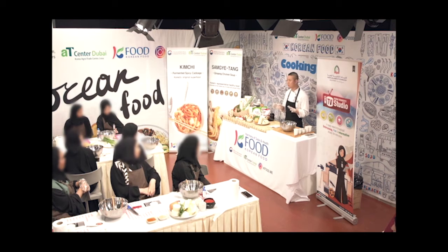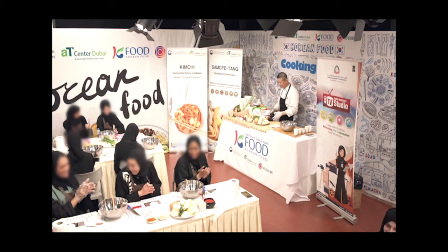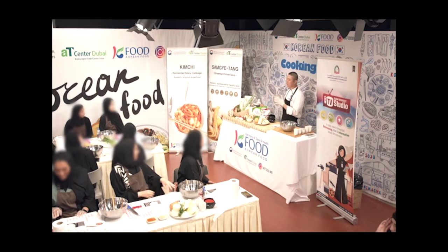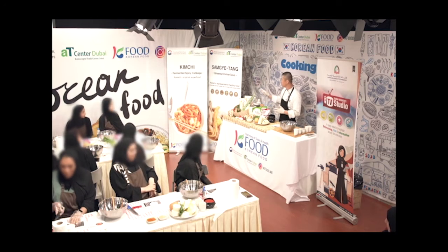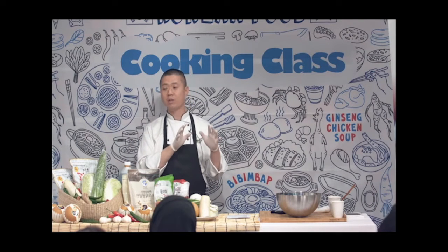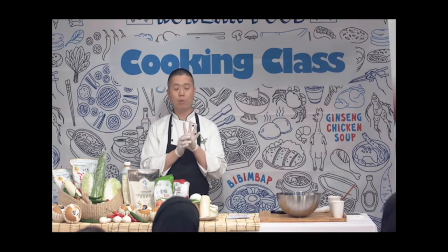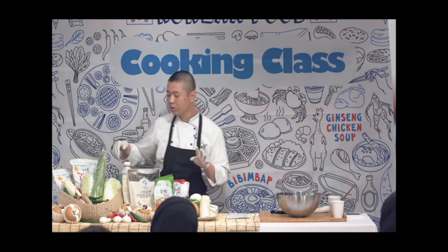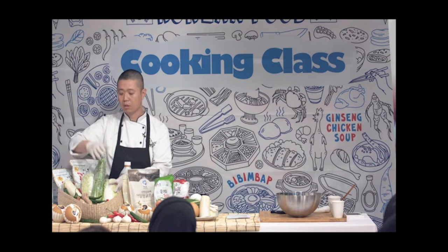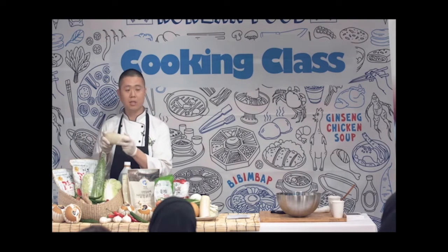We eat it every day, three times a day, so it's not a strange food or difficult food. I'm going to make it in very easy steps today. Let's start! I'll introduce the ingredients first. Normal kimchi has different seasons in Korea because of the weather — in wintertime, cabbage is very tasty.